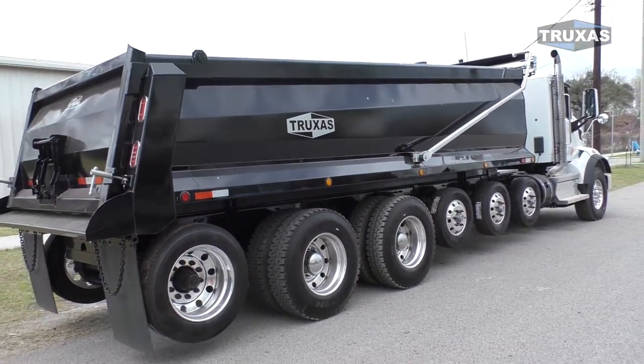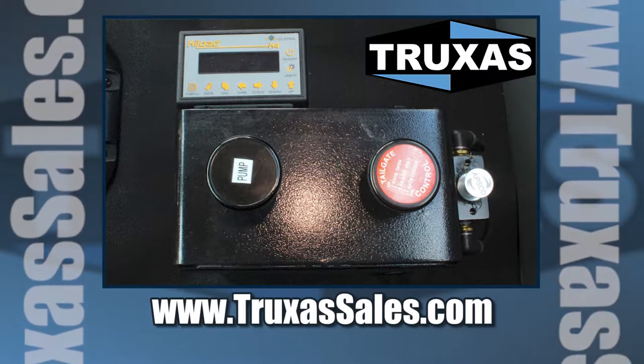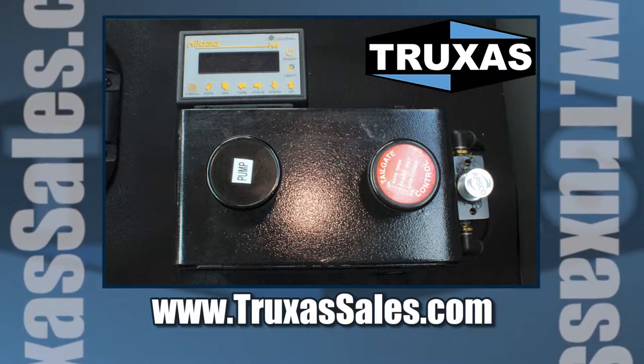This is Shea with Trucks of Sales. Thank you for viewing. Please visit our website and give us a call for more information at www.trucksofsales.com. Thank you.